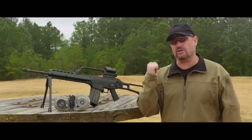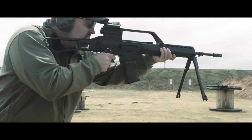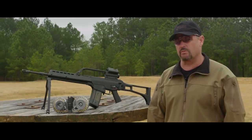Let me take you through the MG36, made by H&K. It's basically the automatic rifle variant of the G36 as used by the German Army.